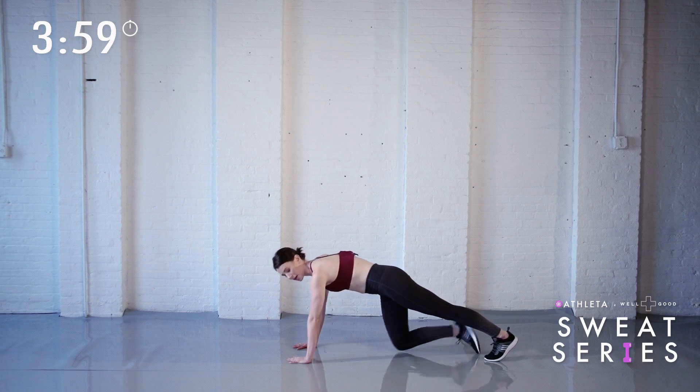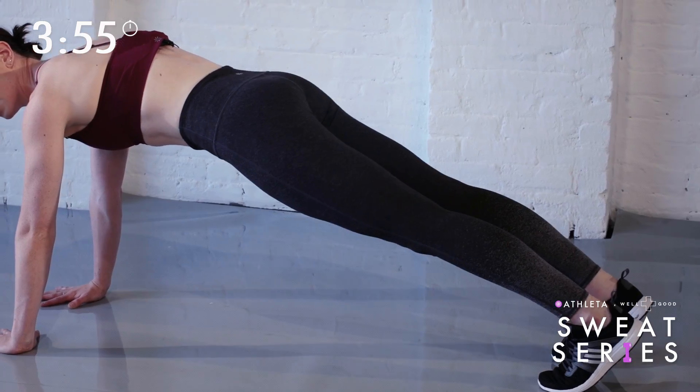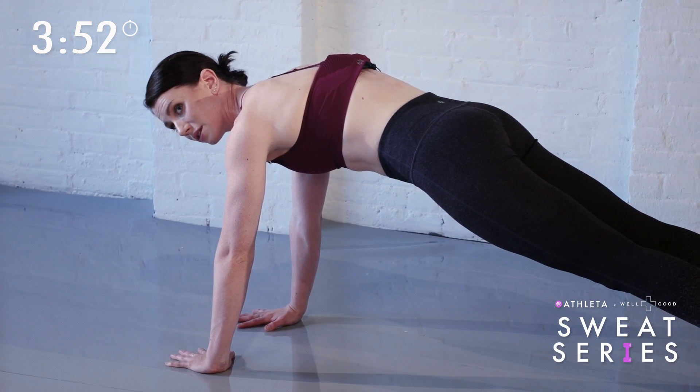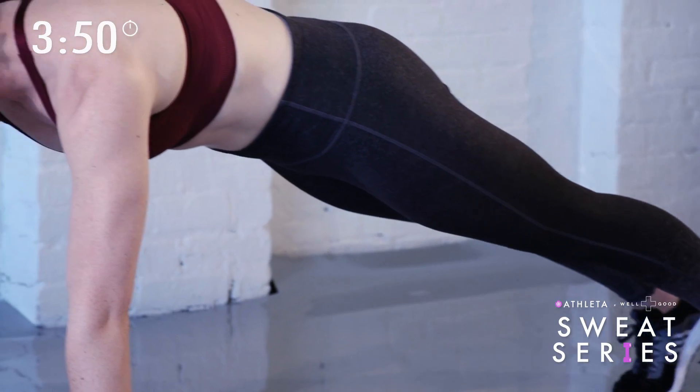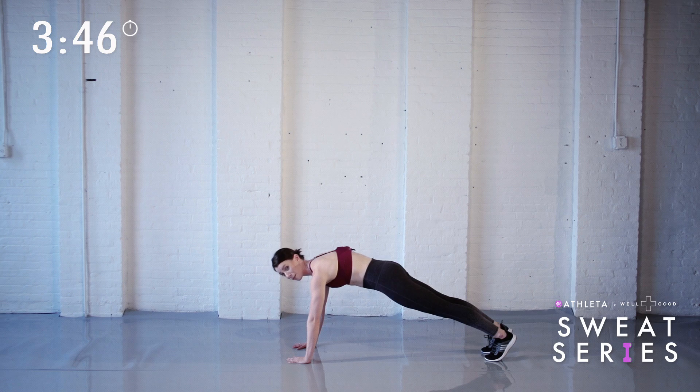Walk your toes back behind you until they end up behind your hip joints. Squeeze your glutes and tuck your tailbone underneath your spine. By now you should feel a slight engagement in your quads as well, and lift your abs. Spread your shoulder blades away from one another so your upper back is domed. Make sure you're breathing.